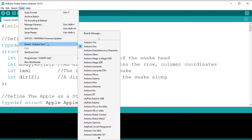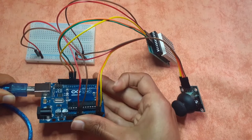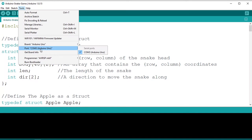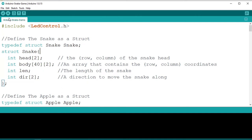Close the library manager. Before uploading, select the correct board under Tools > Board and make sure Arduino Uno is selected. Connect the Arduino Uno to your computer with the USB cable, then select the correct port — in my case it's COM3. Click the upload button, and there you go — the snake game is running and you can control it with the joystick.